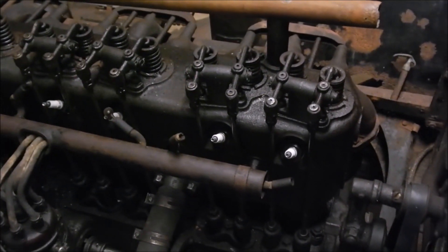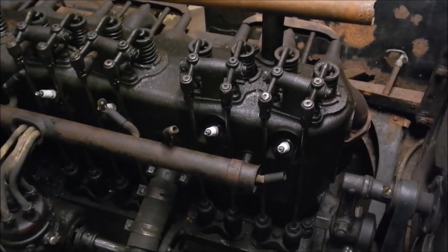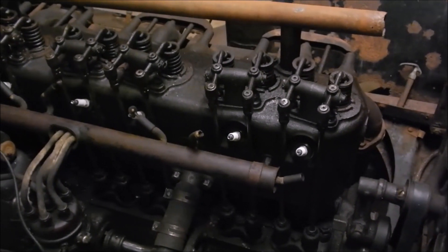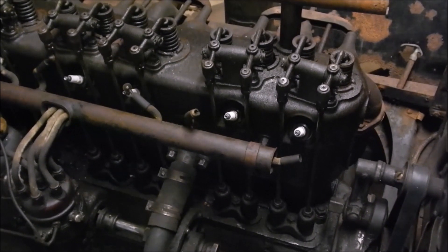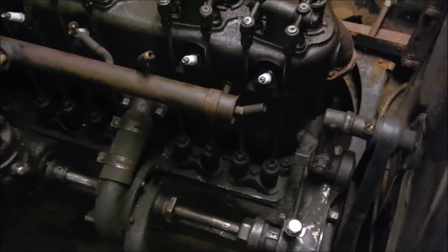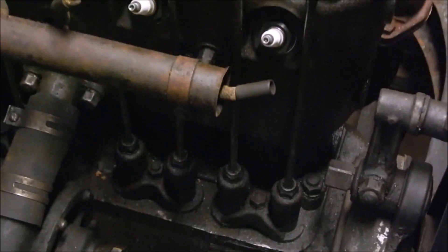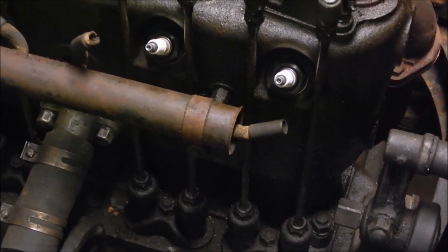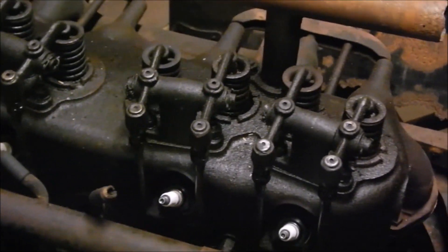Normally what you do is you compress the springs, lift the rocker shaft, and pull out the push rod. But this engine is seized, so you can't turn the engine over to get each cylinder in the right position to compress the spring. And you can't take it out from the bottom because of the lifters. Half of these push rods are in compression — you can't lift them up if they're already under compression. So I've got to get them out from the top.